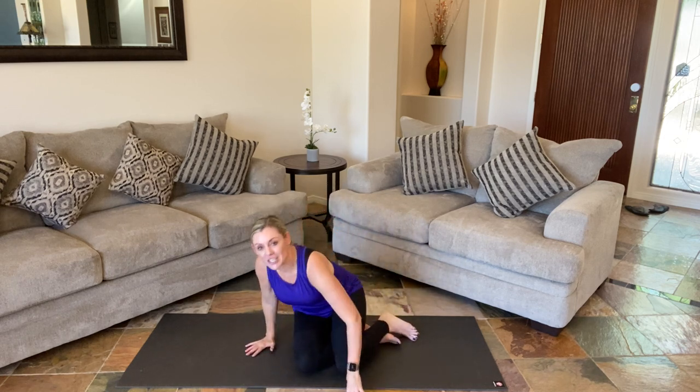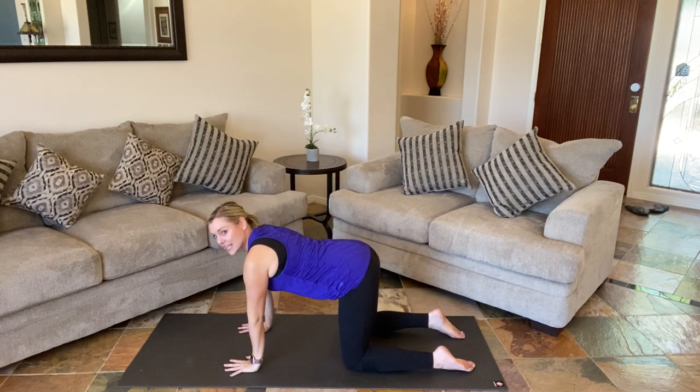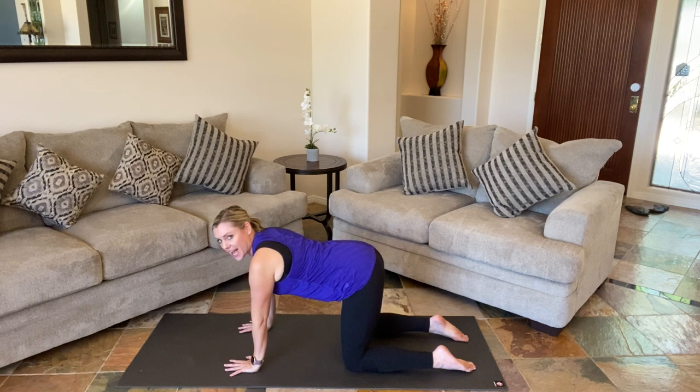We're going to come on to all fours. Hands can be spread out like a starfish. We're stacking everything — shoulders and ribs, hips and knees. Belly pulled up and in. Face between your shoulders and ears. Feel that belly pulled up and in. Keep fluid breaths. We're going to start our cat and cow.